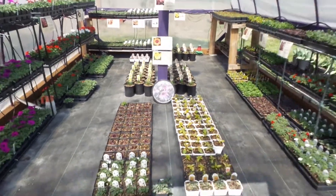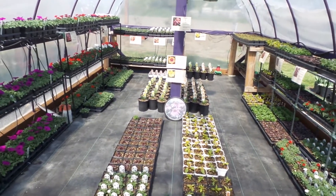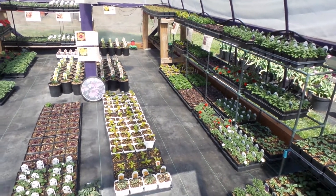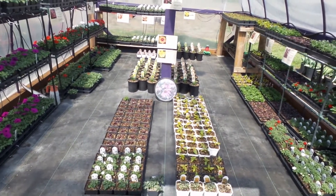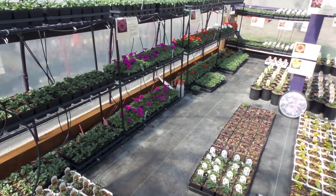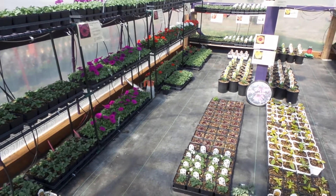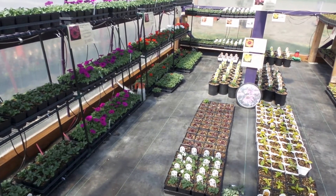Simply put, using a greenhouse means you've got to pay attention to several things: humidity, temperature, and light. If you're not getting enough light, the greenhouse is doing you no good. If it gets too hot, it'll kill your plants. Your greenhouse is a very important tool, but you'll kill plants if you're not careful.